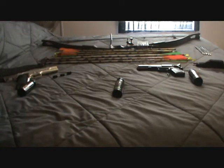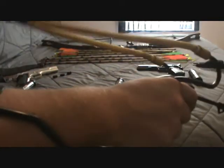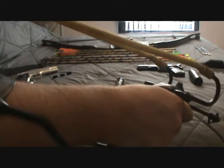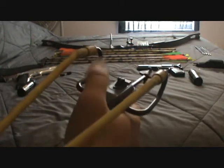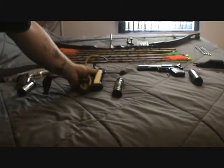And then we have our slingshot here. You just put your arm through the band. This is probably the most accurate slingshot I've ever used — it's got little sights on it so you can aim, and it's got a lot of give because of this arm brace.